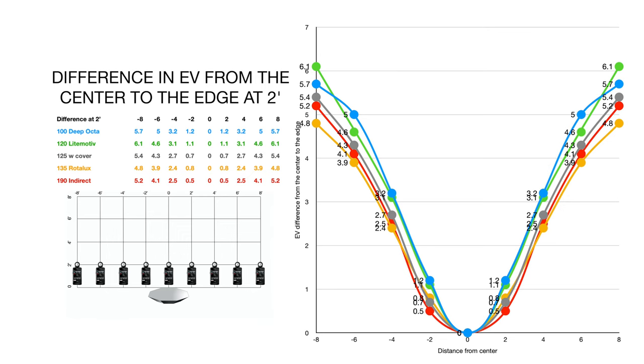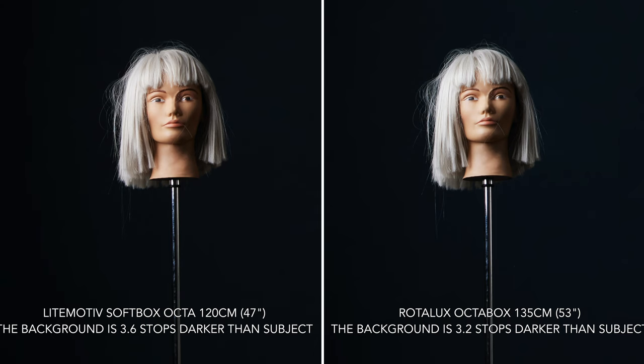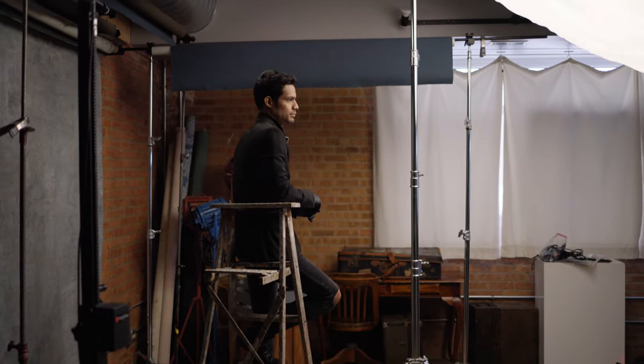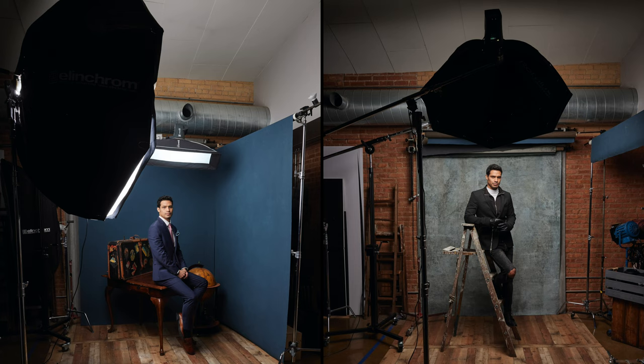Last month I tested whether my 120 centimeter Light Motive parabolic style softbox was more directional than my other modifiers. Through my quasi-scientific test I determined it was in fact more directional, but not that much more. At the conclusion of that test I said I would test five different softboxes — four softboxes and one umbrella with a translucent cover — and determine the light quality from each modifier. Today's video explores how those modifiers affect your image from two scenarios: a Rembrandt style shoot with light 90 degrees to the side, and a classic beauty dish position boomed at 45 degrees from the front.